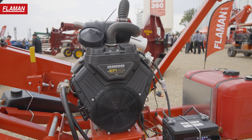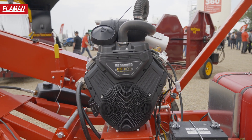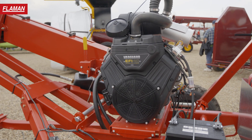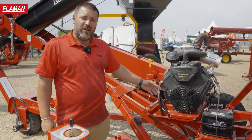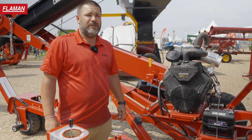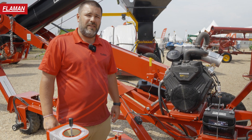These motors — for capacity on augers or on conveyors — you're definitely going to need that kind of power to attain those results. There's electric throttle on these machines, so you don't have to worry about feathering anything. There's no choke.